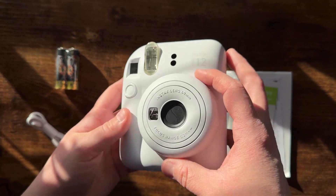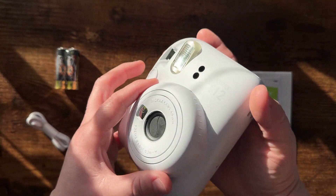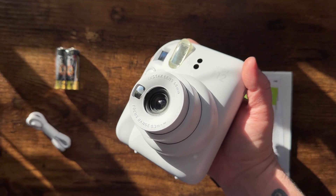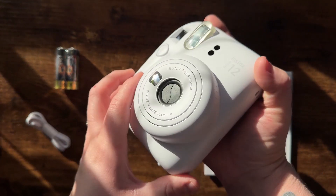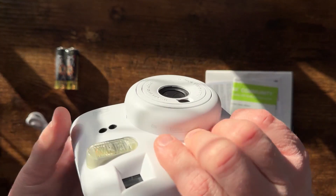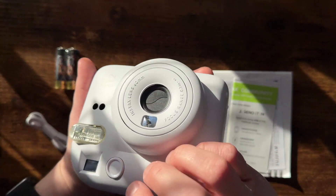This is awesome for scrapbooking or weddings. I'm a wedding photographer, and we see these a lot at weddings where people can create their own little photo booth or a cute guestbook. These things are really cute — I definitely could not recommend this more. They fit in your hand really nicely. 10 out of 10.